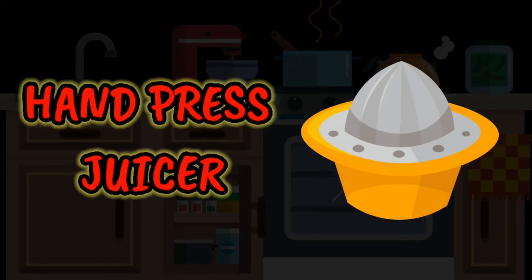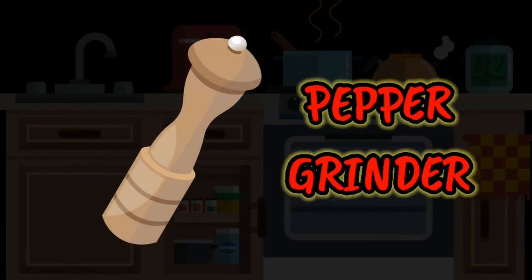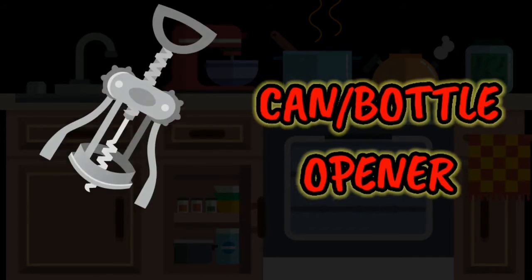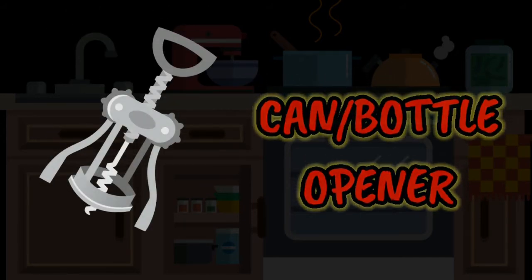Hand press juicer. Pepper grinder. Can or bottle opener. Chopsticks.